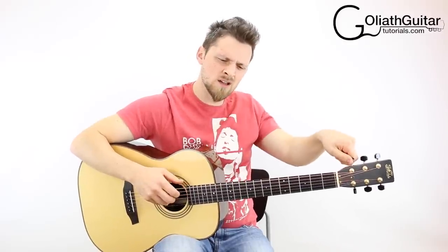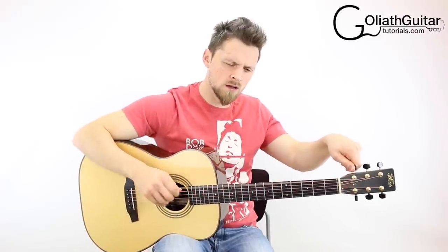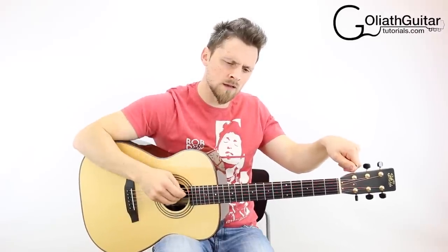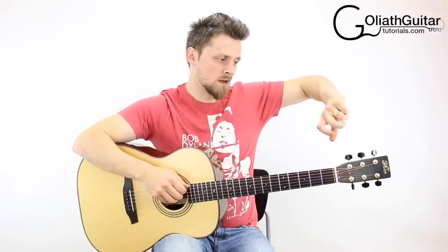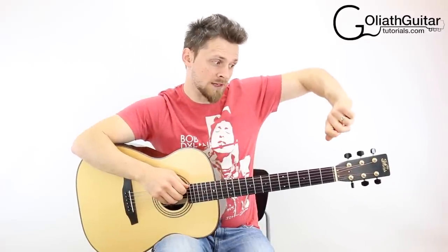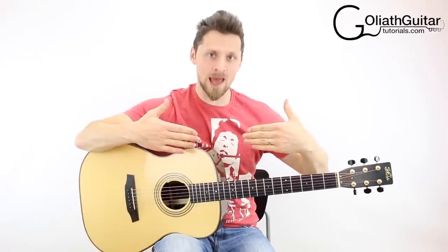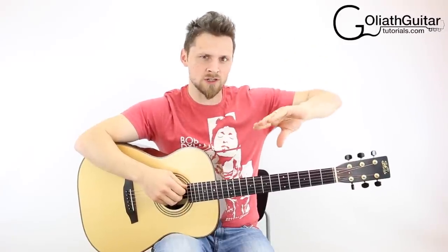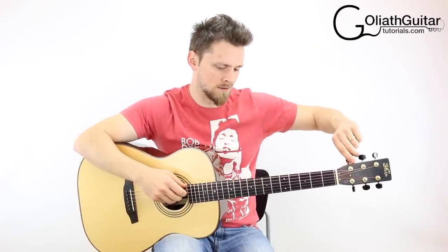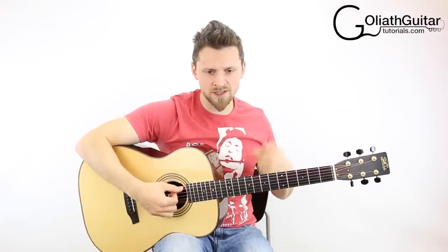Go slightly too far and then tune back up a little bit — because the last movement you want to make with your machine head is tuning upwards. You don't want the string to be relaxing as the last movement; you want it to be tightened. Go slightly below the note and then tune back up to get it. That's the note you need.